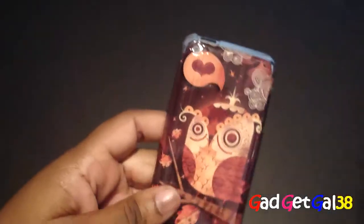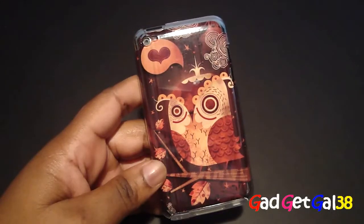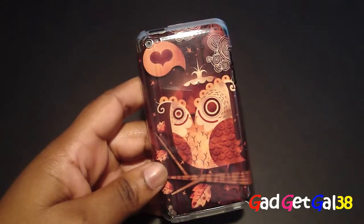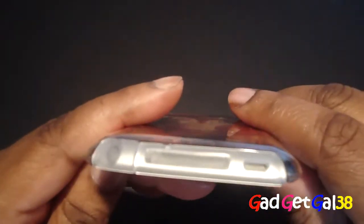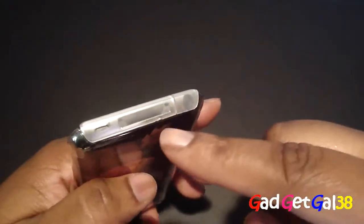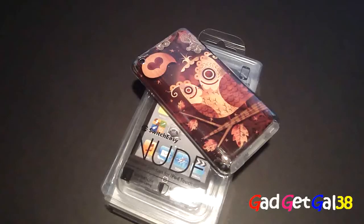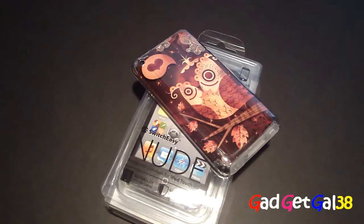Here are the cons: honestly, nothing major. The only problem is the connectors at the bottom — they're too easy to come out. They just need to be tightened a little bit more, because the connector protectors were supposed to be a bonus feature.